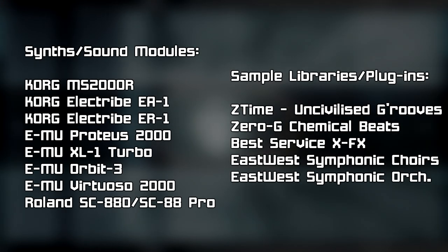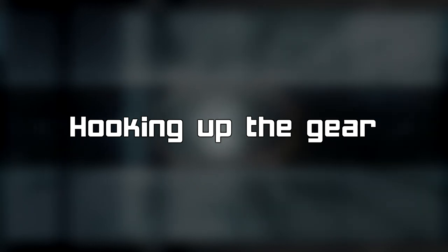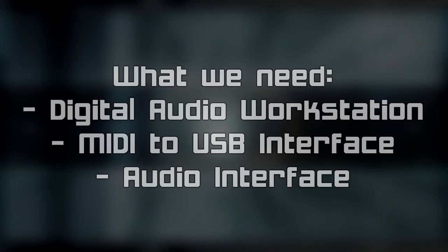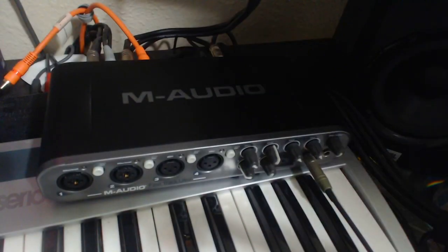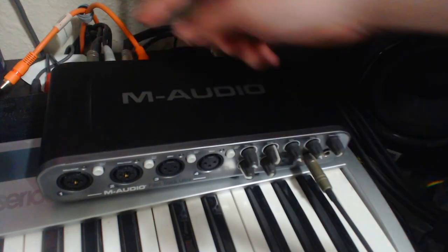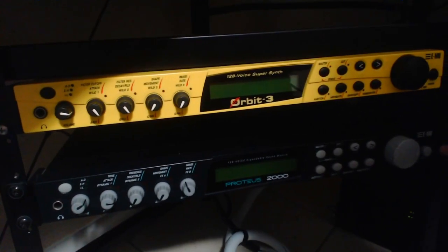This list pretty much sums up all the gear we know that was used by Kenji Yamamoto and the other composers who worked on the Prime Trilogy. So with all that out of the way, let's hook up the outboard gear so we can record it. You could use pretty much any digital audio workstation or DAW — I'm using FL Studio in this case. All we need is MIDI sequencing from the DAW so we can control the equipment, and an audio interface to record it.